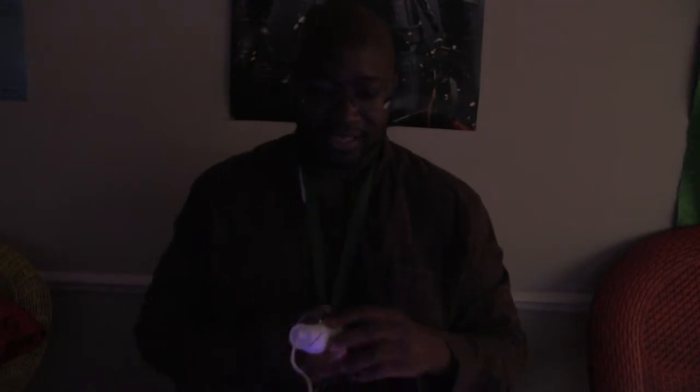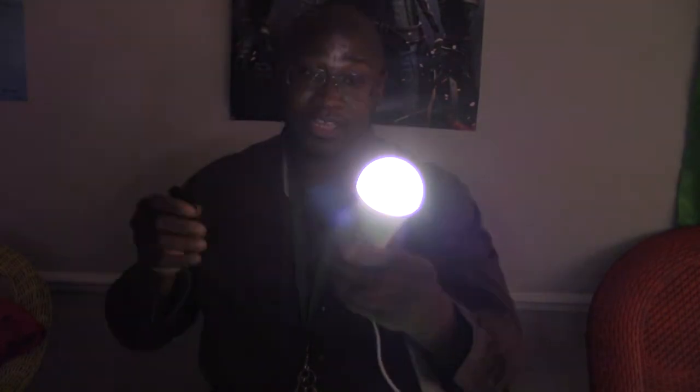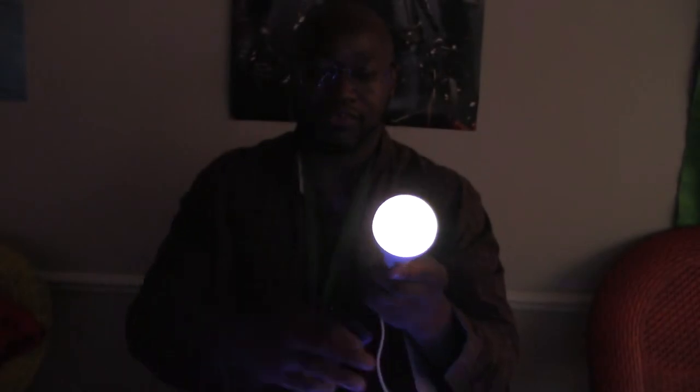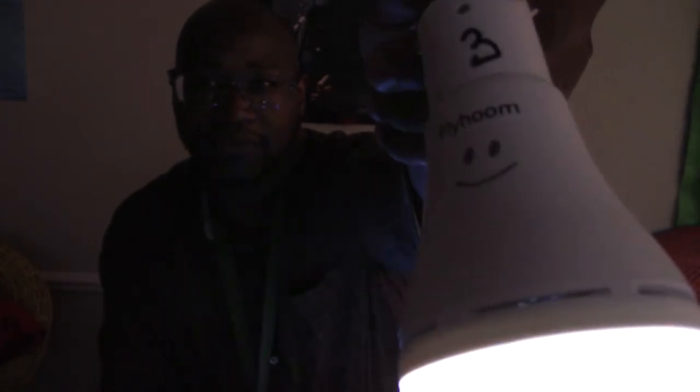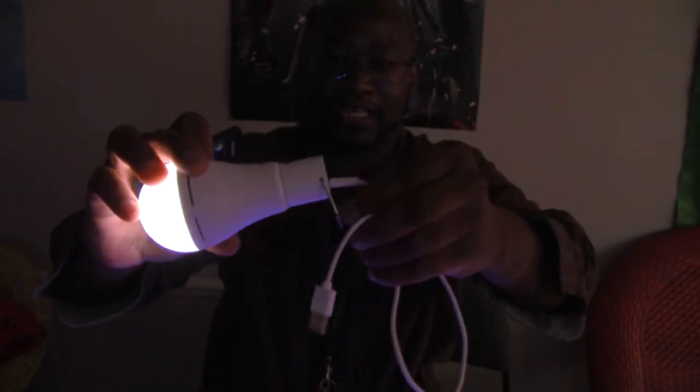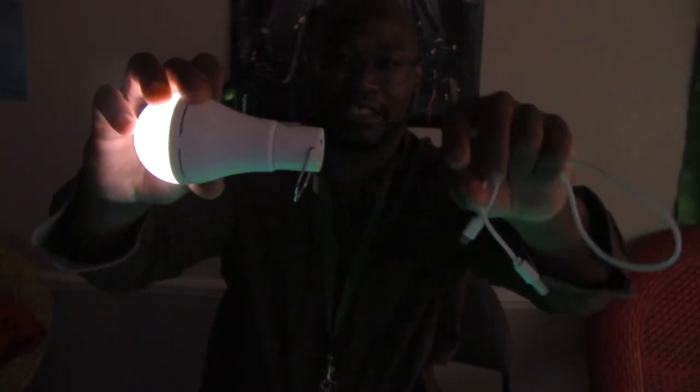Today I'm going to be reviewing the Fly Home light bulb. I'm going to be reviewing the Fly Home — I got numbers on there because I got four of them. It is the wireless USB light bulb; you just keep the USB plug. It's a wireless light bulb.